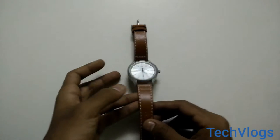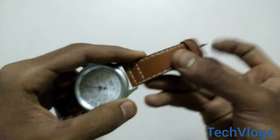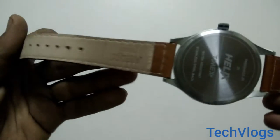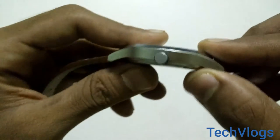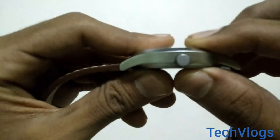So as you can see, this is the Timex watch. The belt is of pure leather and there is no plastic or fiber used. The diameter of the watch is a little big in size.